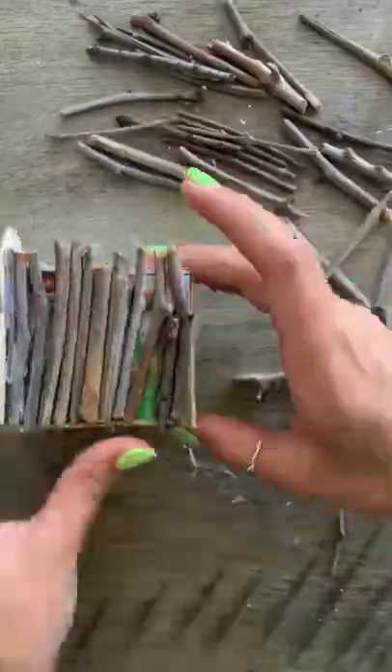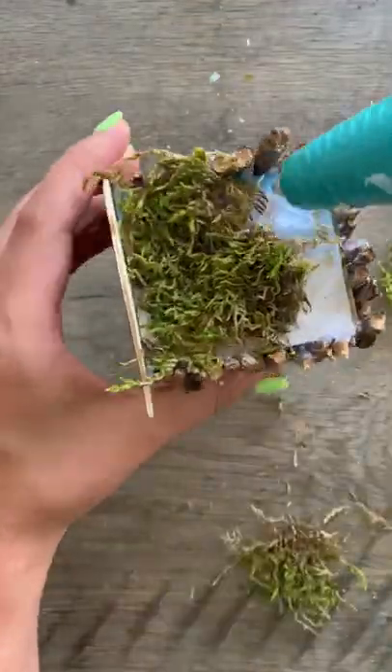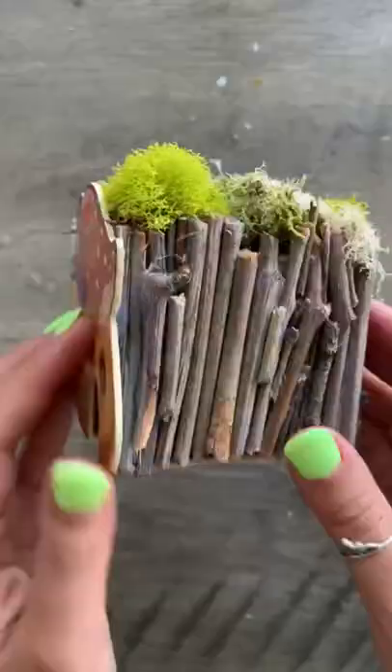Anyways, any open space that I had left I just filled with tinier sticks, and once I was done with that I added some moss to create this cute little roof. I decided that I didn't like the moss that I was using, so I switched to a spongier moss, and it looks a lot better. Here it is all finished.